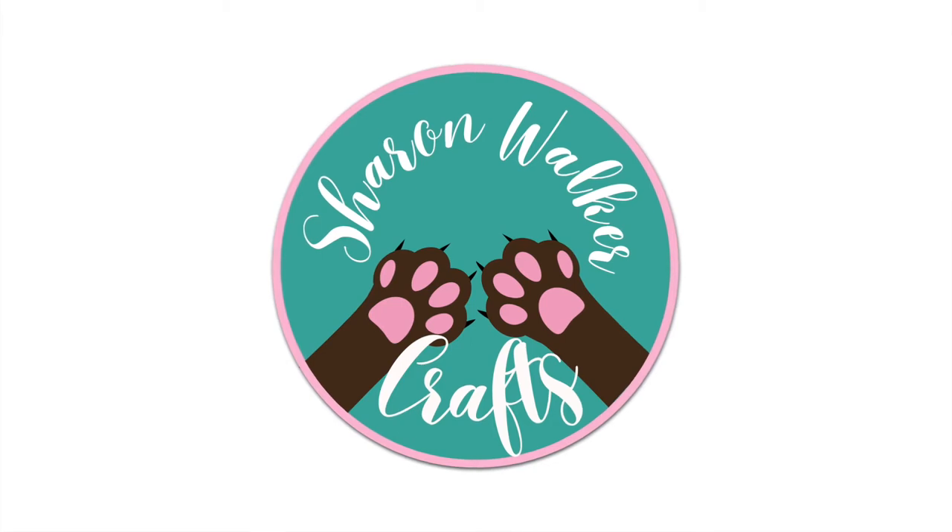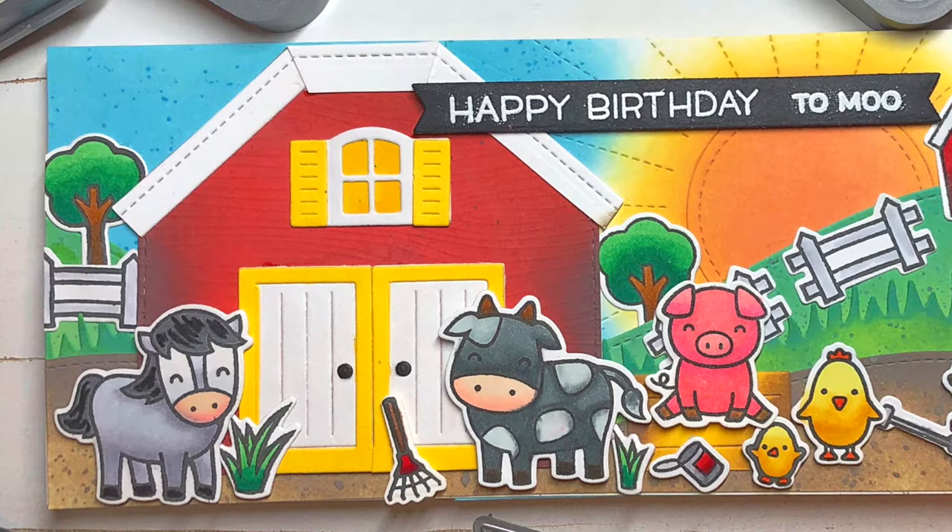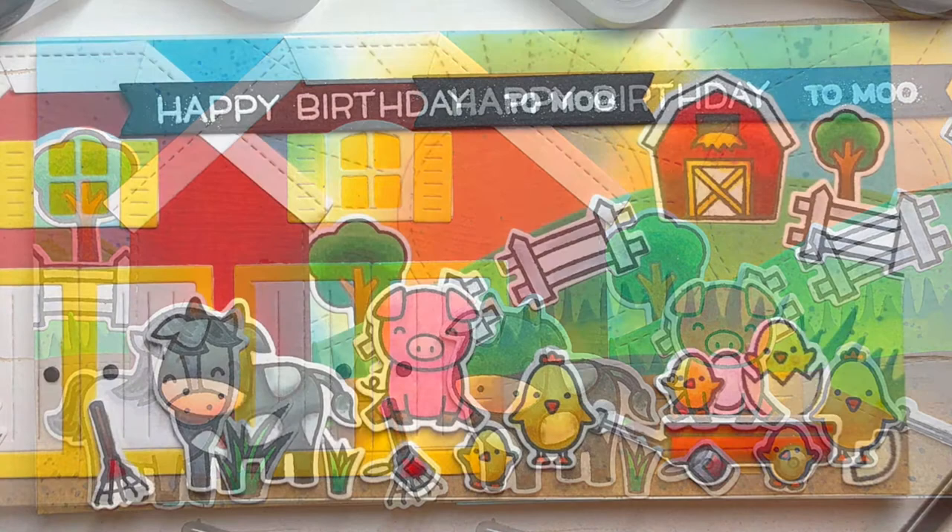Hi everyone, I'm Sharon and welcome to my YouTube channel. Today I will be creating a slimline card featuring a happy bunch of friendly farm friends who are gathered in front of their favorite red barn to say happy birthday to moo.